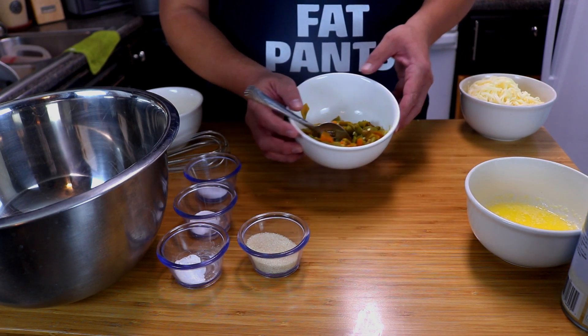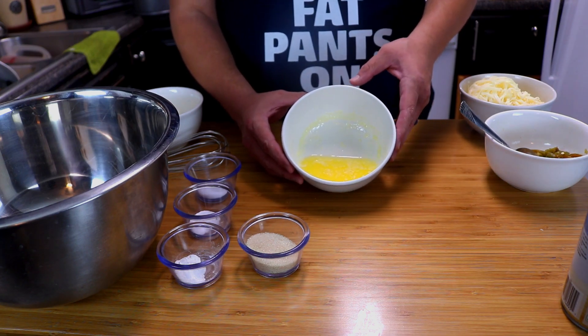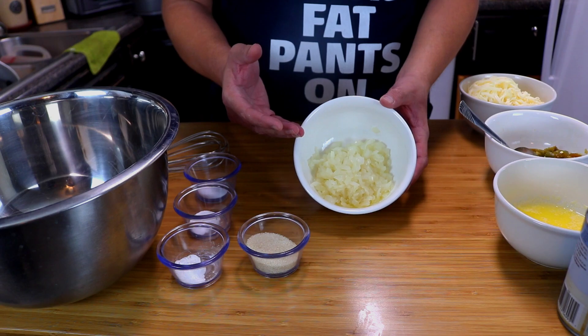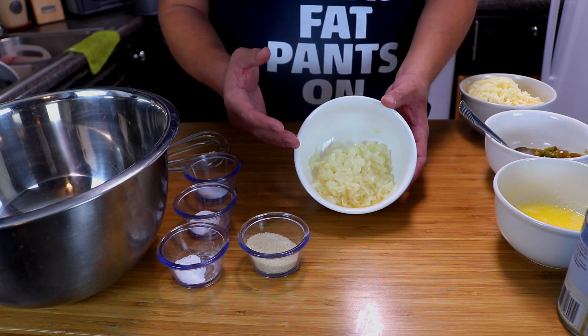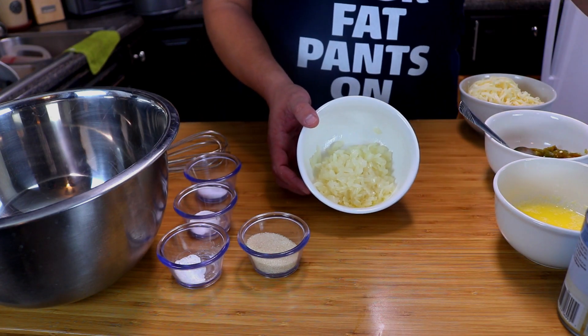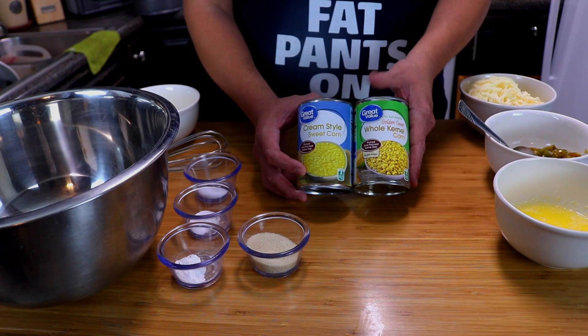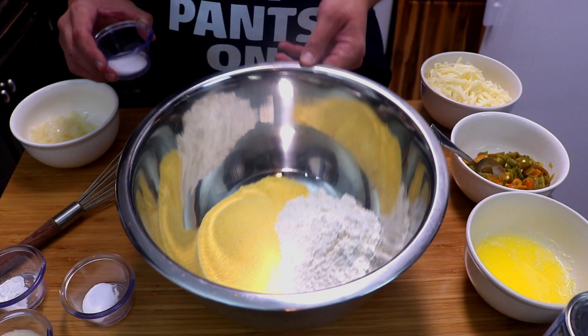You're also going to need six tablespoons of melted unsalted butter. Then we're going to take a half of an onion, chop it up, and saute it — I went ahead and sauteed it in a tablespoon of butter. And finally, all we're going to need is a can of cream style corn along with a can of whole kernel corn.